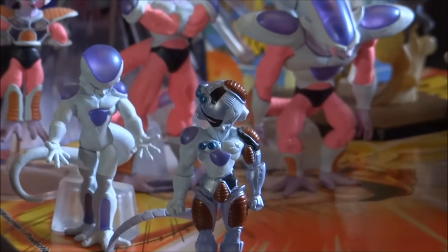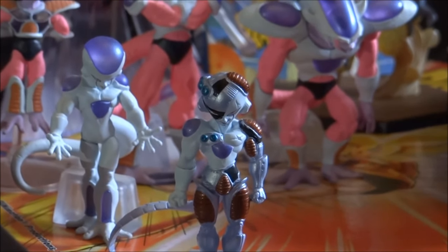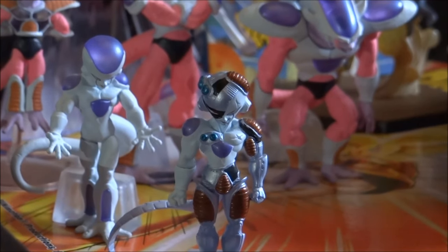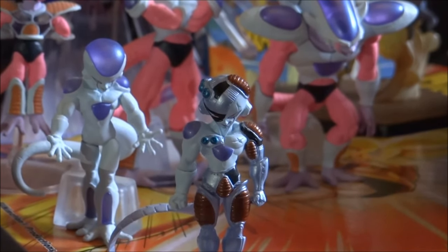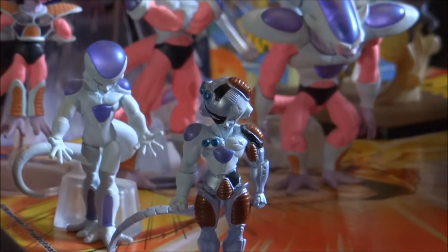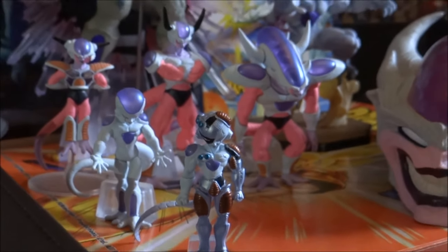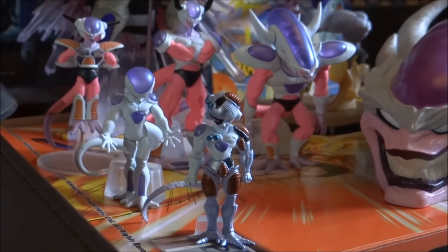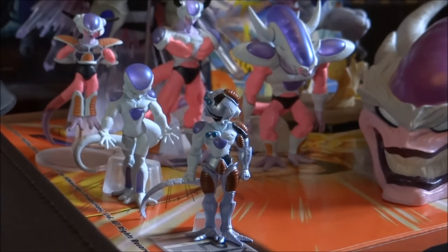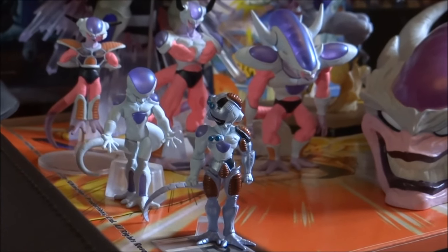He looks pretty cool. There isn't actually a lot of Mecha Freeza merchandise out there. There is one figure I've seen quite commonly of Mecha Freeza — I can't remember the set it's come from, I believe it's from the same sort of series as this third form Freeza bank — but in my opinion it looks absolutely terrible. It's definitely something I would not want in my collection; it sort of looks so bad it looks like a bootleg.